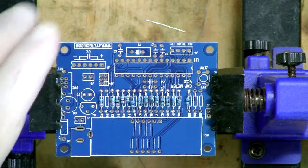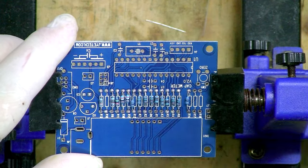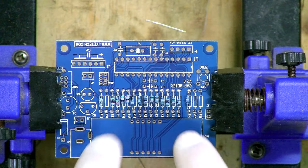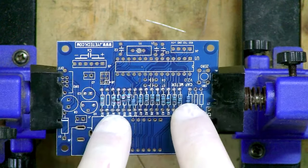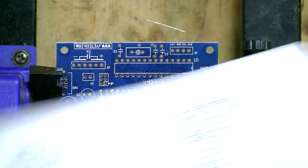That is all of the resistors in place. As you can see, we have a few gaps, but as the instructions told us, there are some positions on the PCB where no component is actually needed — it's the bill of materials we follow. The next component is a diode.